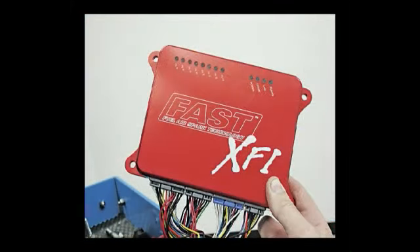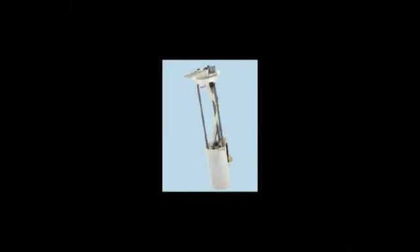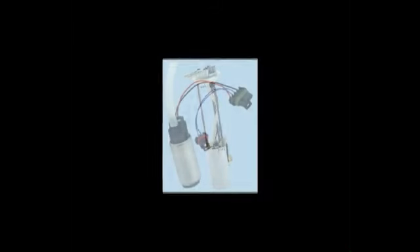This is a fuel air spark control system. And these are two types of in-tank fuel pumps that get the fuel from the gas tank to the engine. That's a quick overview and in our next segment we'll show you a classic car we're working on with a couple of modern fuel injection systems.